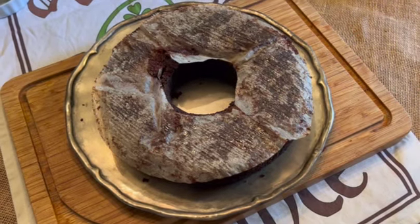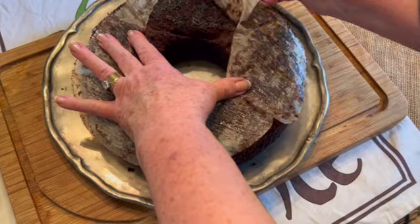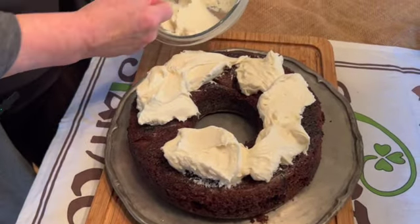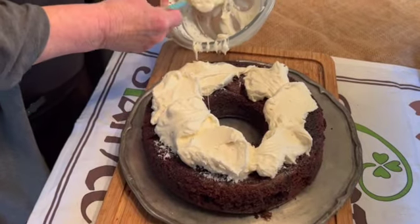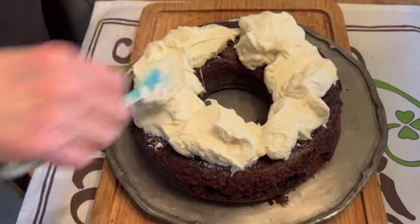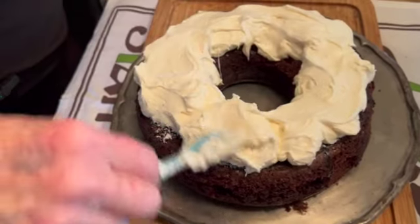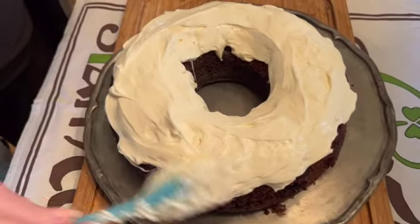Your cake needs to cool in the pan — I left mine overnight. Then turn it out onto a plate and gently peel off the parchment layer, which comes off very easily. Pile the cream cheese icing, which has been refrigerated overnight, high on top of the cake — it's meant to resemble the foam on a pint of Guinness. Spread it around, but only on the top.